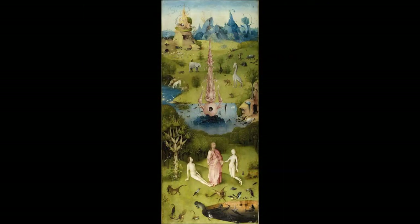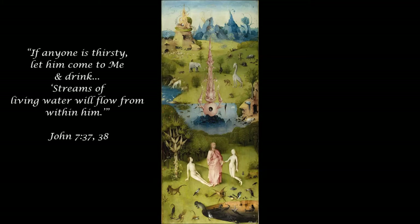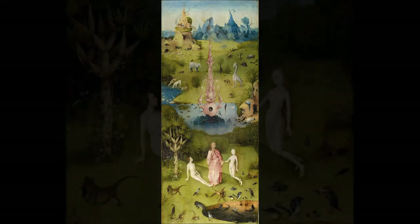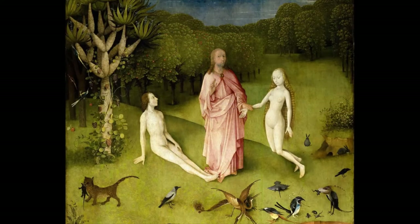Jesus gets his own symbol, which is the fountain of life behind him. Both the fountain and Jesus are centered, long and tall, and tower over the other symbols. The pool and the creatures around it are a separate symbol. This time around, we're just going to look at Adam and Eve.